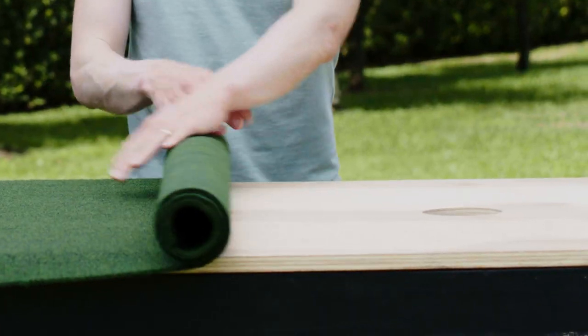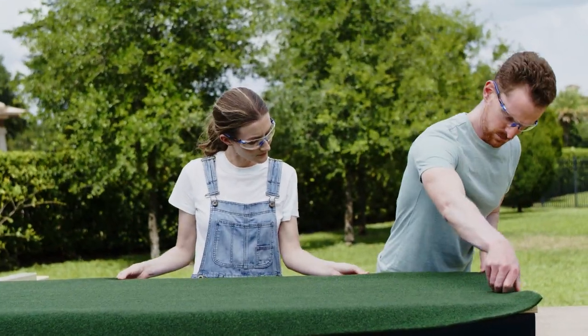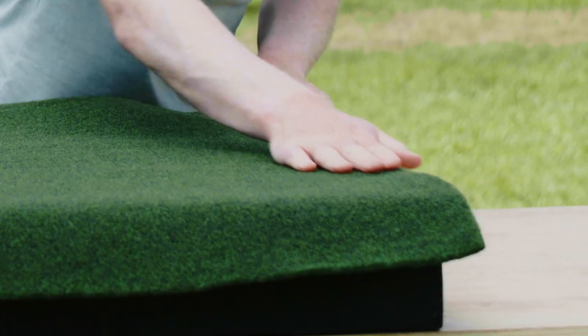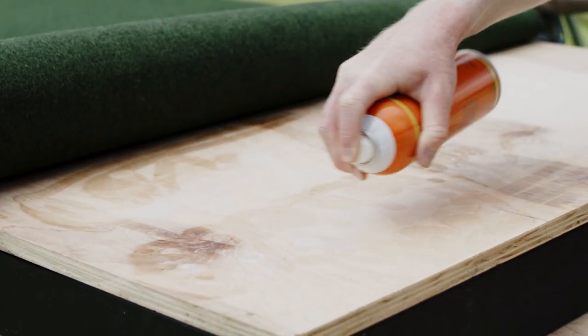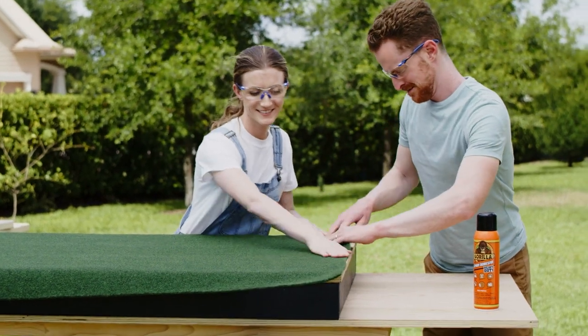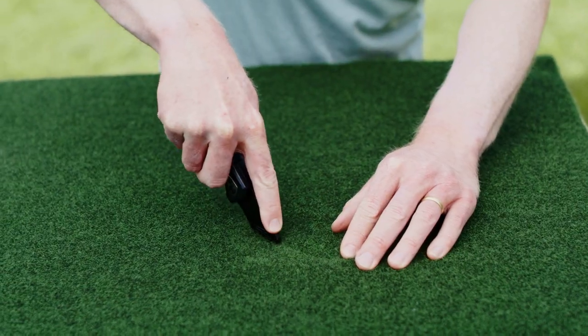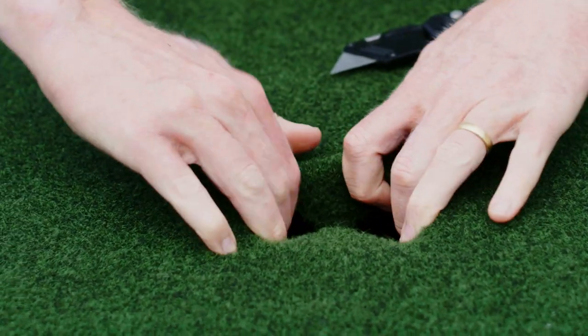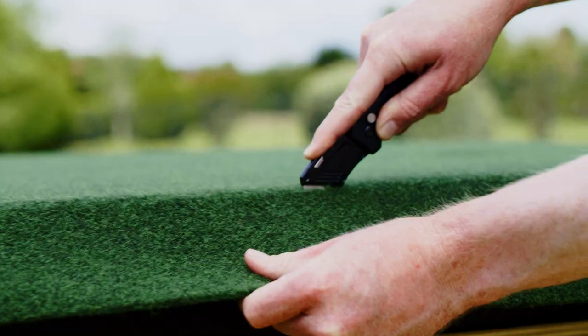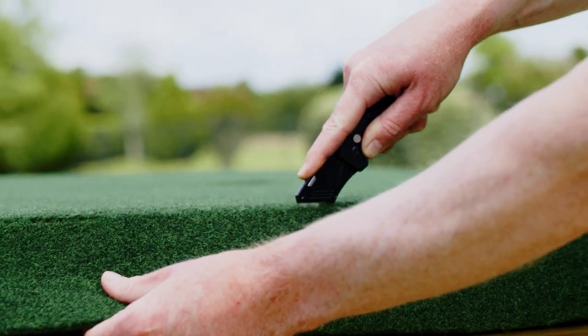After that, we need to put down the actual putting surface. We're going with green artificial grass. Get it cut to 3 and a half feet wide to allow for some overhang. Then thoroughly coat the surface with spray adhesive. Working as a team, carefully position the carpet onto the plywood and press down. Slice an X into it above the hole and fold it back under. Give it all a few minutes to dry before taking the utility knife and trimming the surface to the exact edge of the plywood.